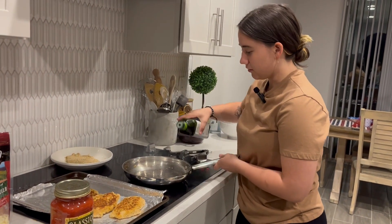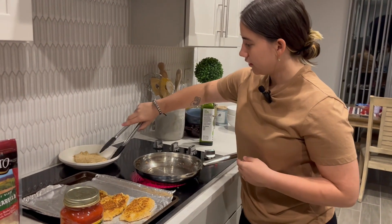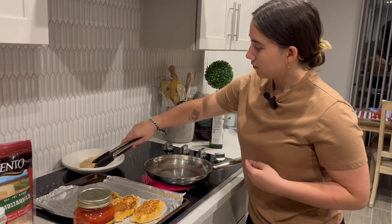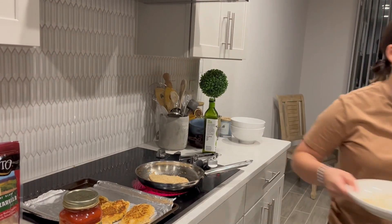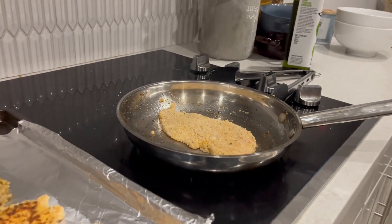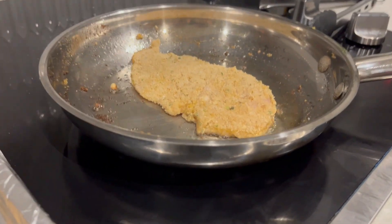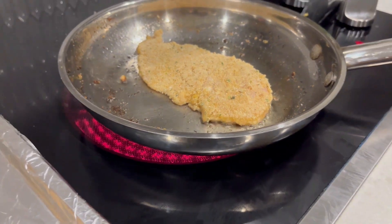So we're gonna add more oil and then we're gonna put the last one in. We're gonna let that cook. Look at those bubbles — it's like ASMR.